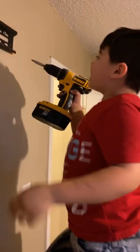Hey! Hey! First time! Yeah! Beast mode! Good job! Yep.